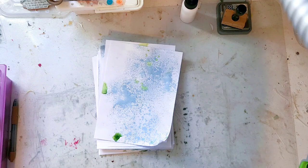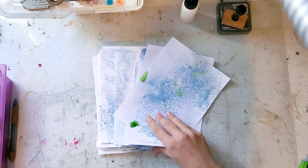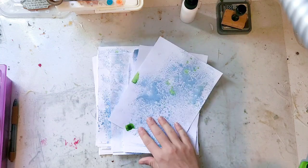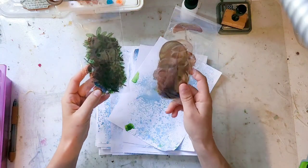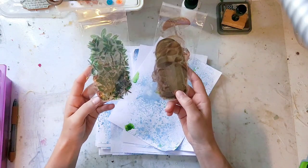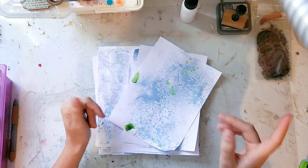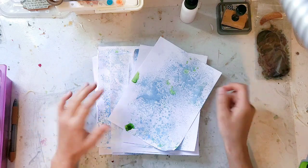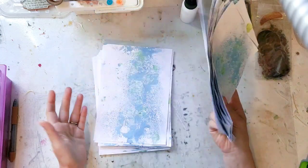We're going to be using these pages to make journal cards. This video is also possible because of Craftspire — I'll have a link below and a coupon code. They sent me these clear stickers that we're going to be using as well, so make sure you check out their shop and use the coupon. It's a pretty decent coupon, so let's get right into this.